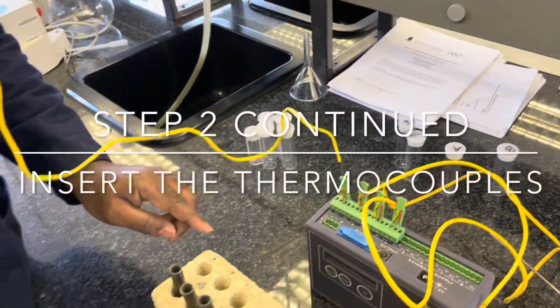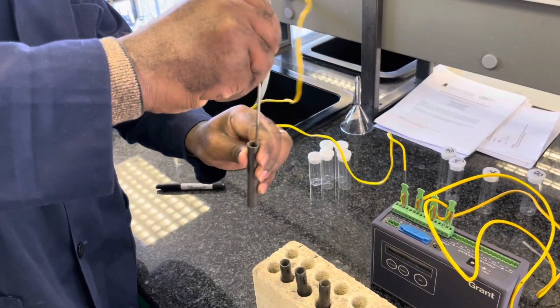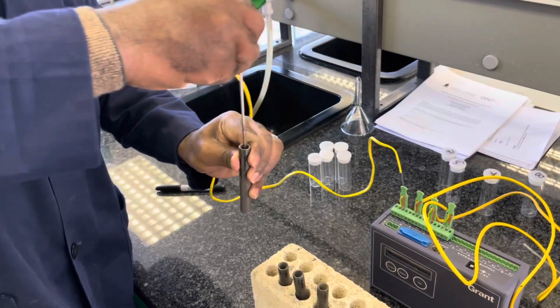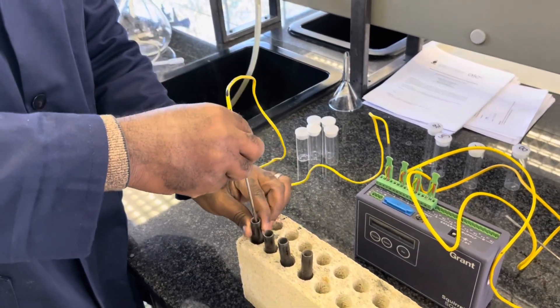Next we need to insert the thermocouple as deep as possible into the test tubes. Move the thermocouple around and drill a hole through the granules inside the test tube to ensure that it is nicely inserted.